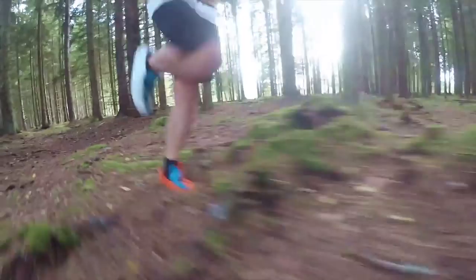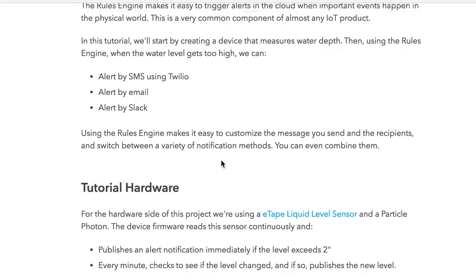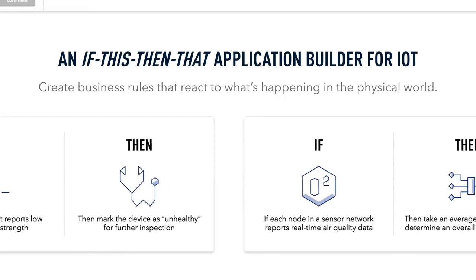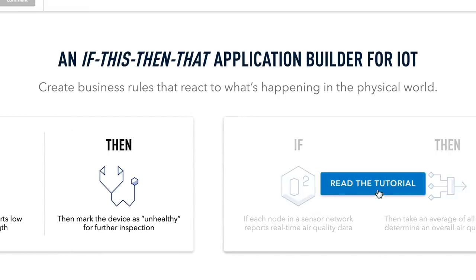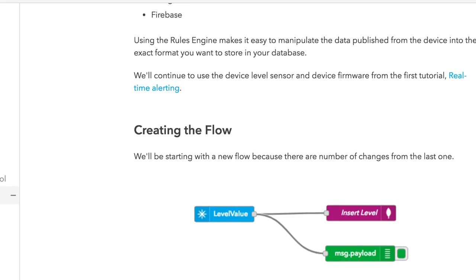In other news, IoT board maker Particle has announced a new drag-and-drop IoT application builder called Rules Engine. It's currently in beta but works like a kind of 'if this then that' for creating interactive cloud-based applications for Particle boards. So if you want a temperature sensor to trigger a text message, or a web app to trigger a relay switch that turns a device on and off, this new system allows you to map all that out visually.